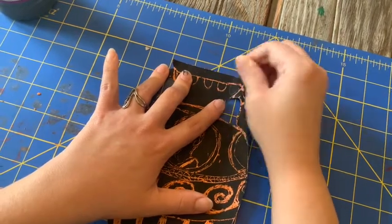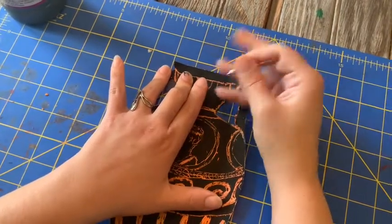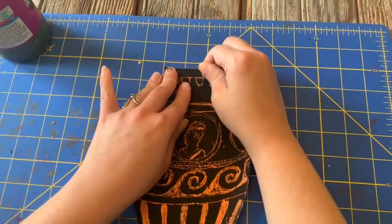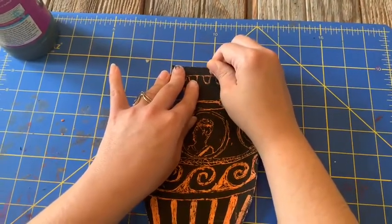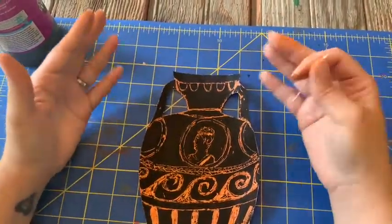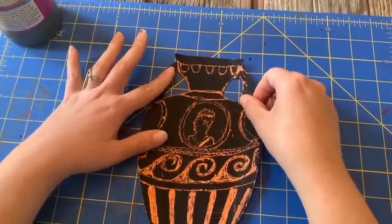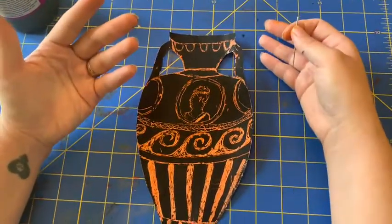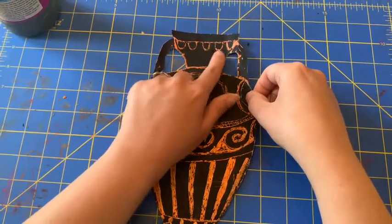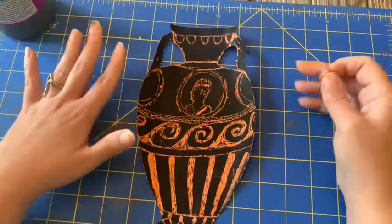This is what we would call a reductive process where we're taking something away. An additive process would be when we put something on top — so when we painted the black paint on there, that's additive. Since we're scratching away, this is a reductive process. When they would do vases in ancient Greece, they would do the glazes and then scratch away some of it and then paint on top of the other. So there is an additive and a reductive process in both ways that they would make the story vases. You can see I scratched away right where the pencil mark was and added a little extra layer of design work.